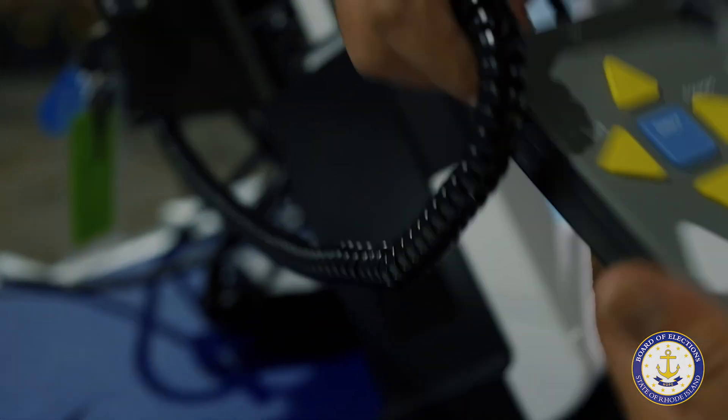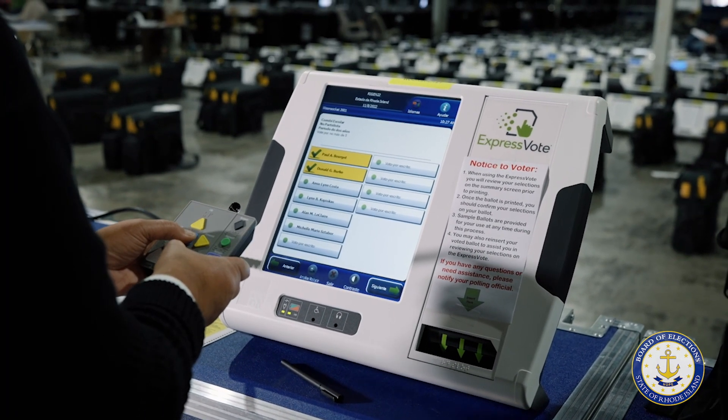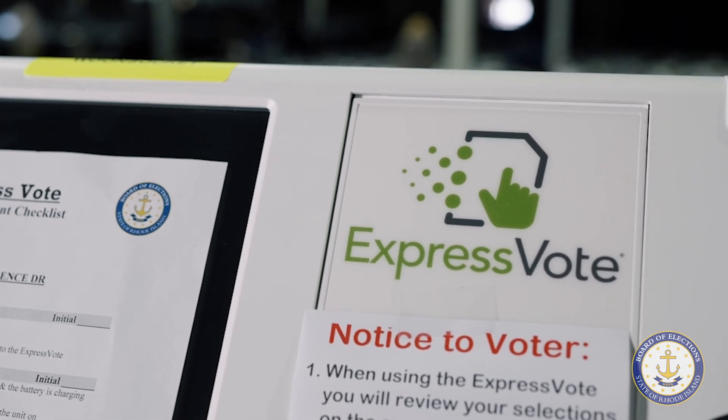Federal law requires every polling place to have a device that allows a voter with a disability to mark their ballot independently, without any assistance. In Rhode Island, we use the Express Vote by ES&S. This is the testing procedure.